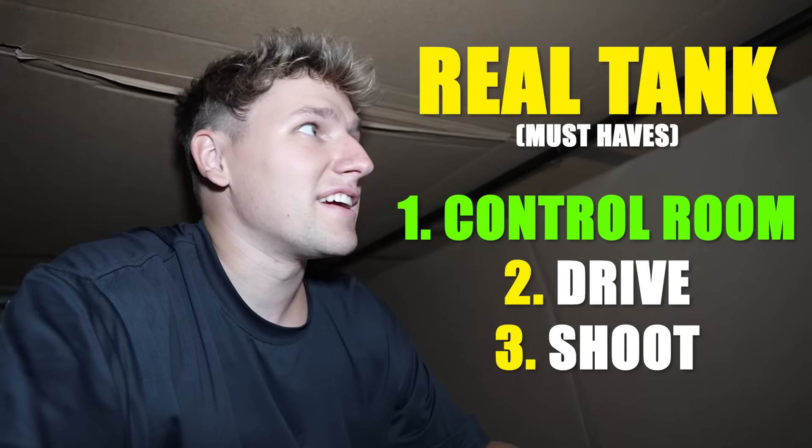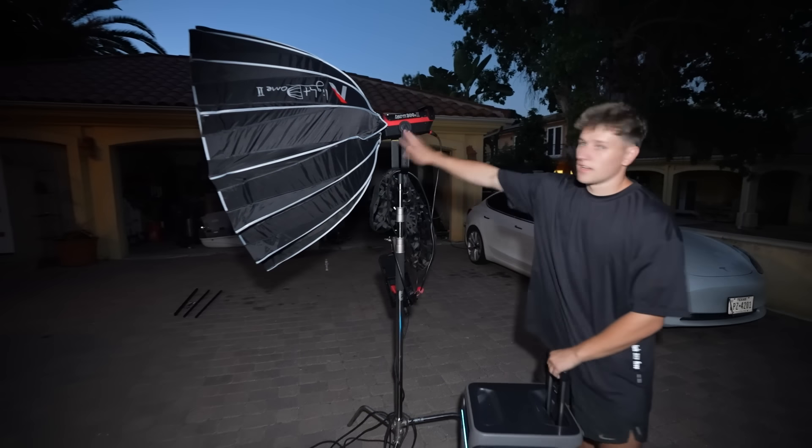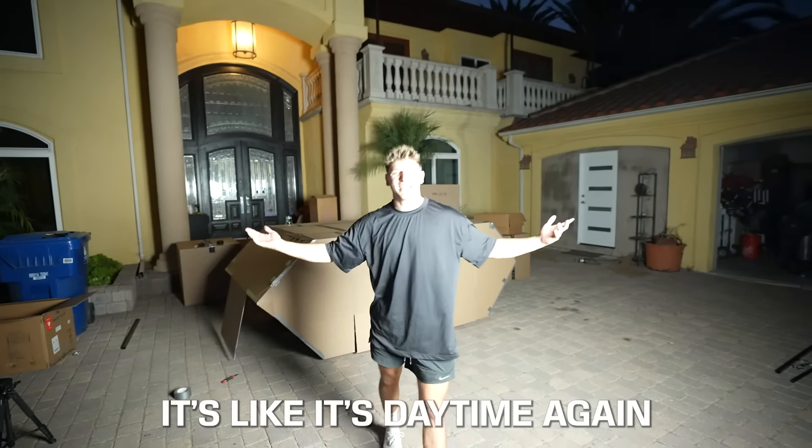This is sick. Literally have a full control room in here. But geez, it is hot inside here. So the next thing we've got to do is build a hatch right here so I can actually poke my head out of the tank to drive it. This is so cool. That is starting to get dark out here, so we got a big light — it's like it's daytime again.